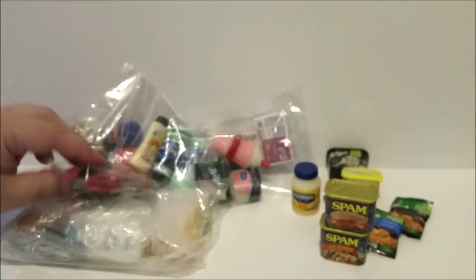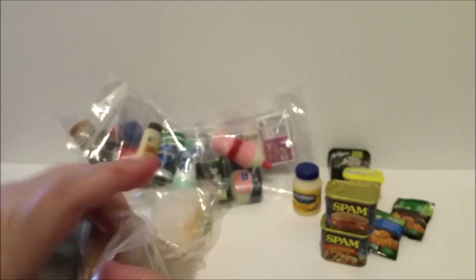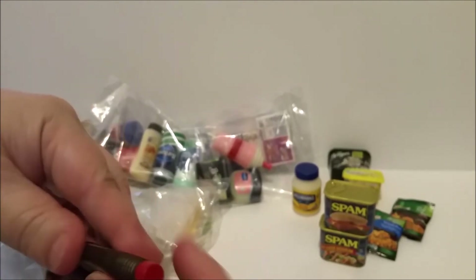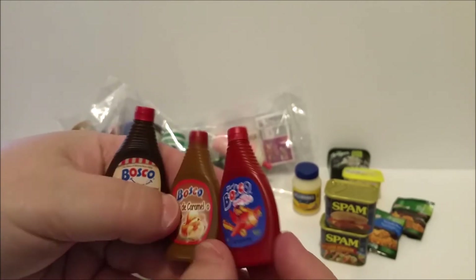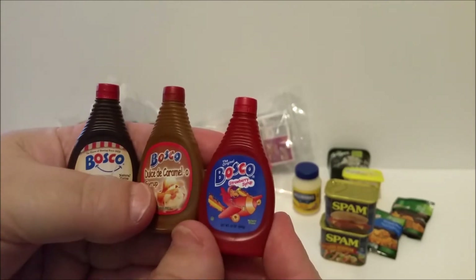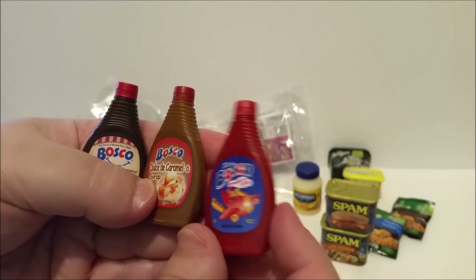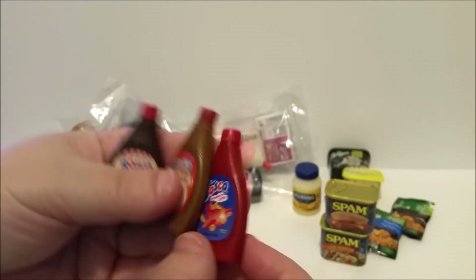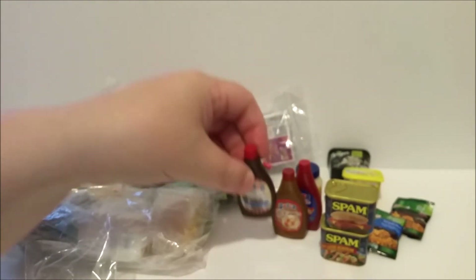I don't really care that much about the variations, so I'm probably not going to try and collect them all. I'm just collecting the ones I really like. These ones I thought were really cute — I kind of wish they were Hershey's because Bosco isn't something we have here, but I've heard of it. We just have Hershey's syrups in caramel, strawberry, and chocolate flavors, and I'm assuming Bosco is pretty similar.